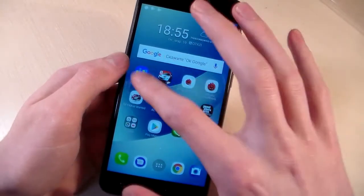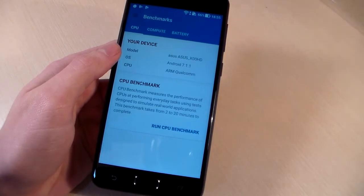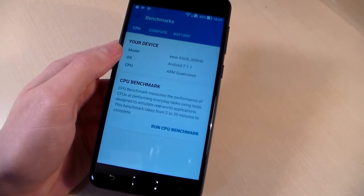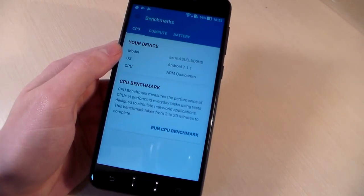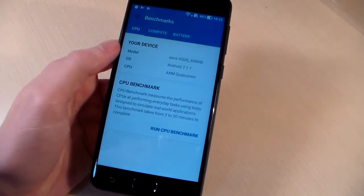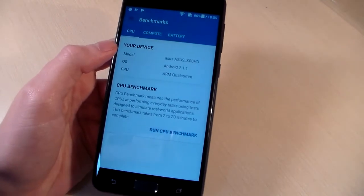Opening Geekbench 4 to look at system information. RAM memory: 3GB. Internal memory: 32GB. There is also a micro SD slot for memory. CPU: Qualcomm Snapdragon 425, quad-core processor, CPU speed 1.4 GHz, GPU: Adreno 308.